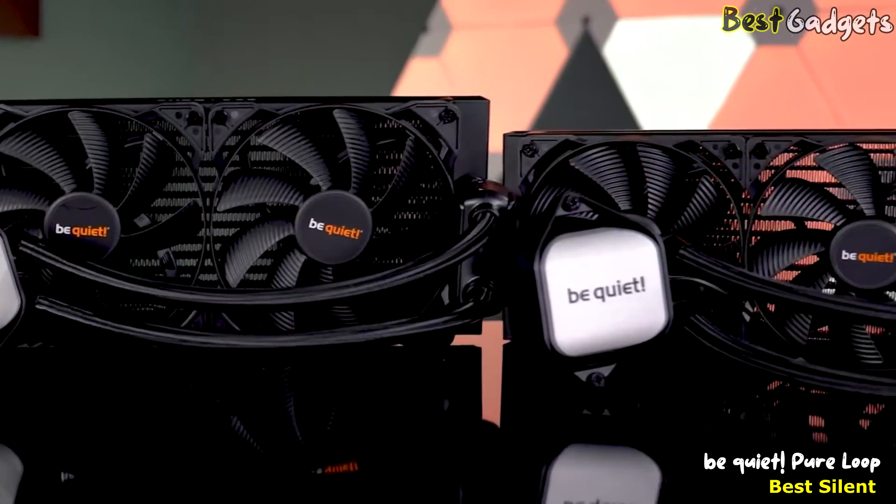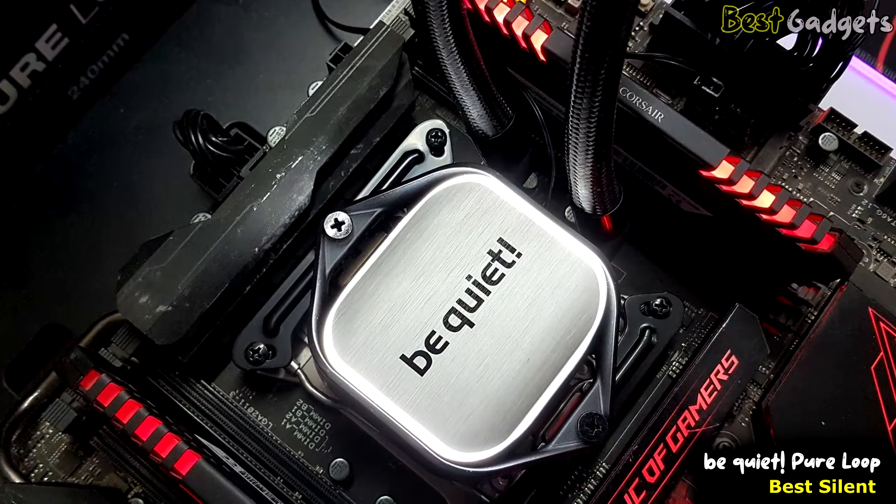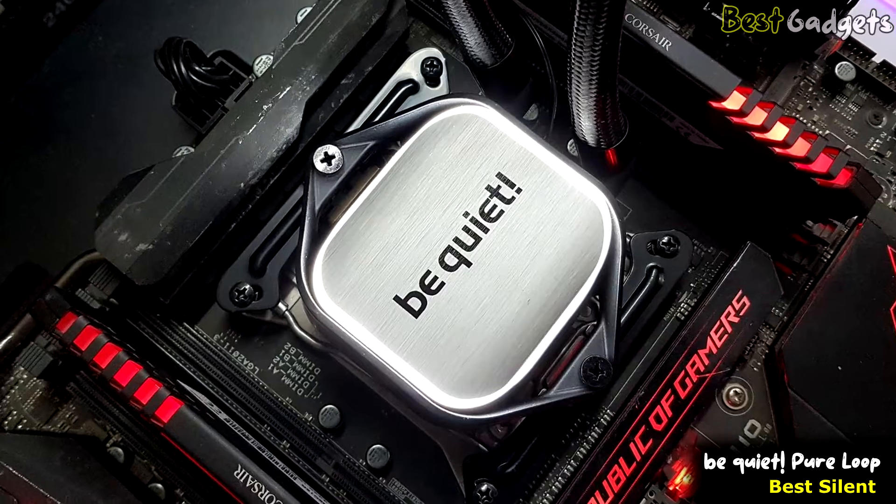The Pure Wings 2 fans combine very silent operation with high air pressure. The radiator is available in 120, 240, 280, and 360 millimeters. Up to three of these fans are used, meaning that even the most demanding applications are being cooled reliably and quietly.